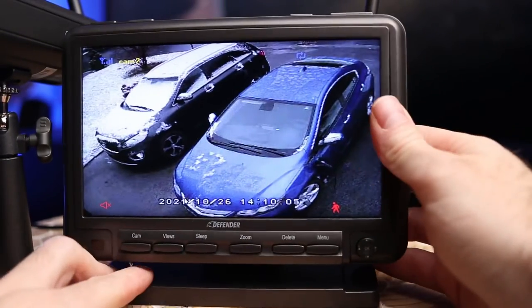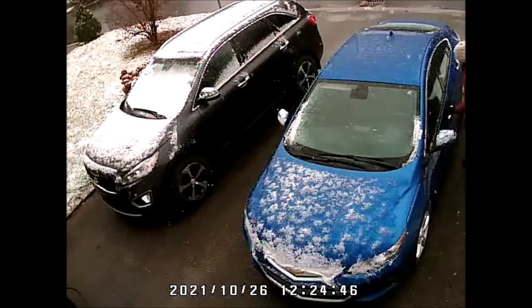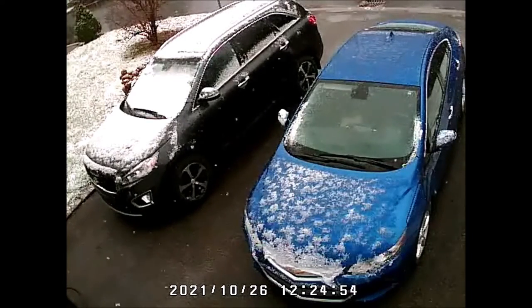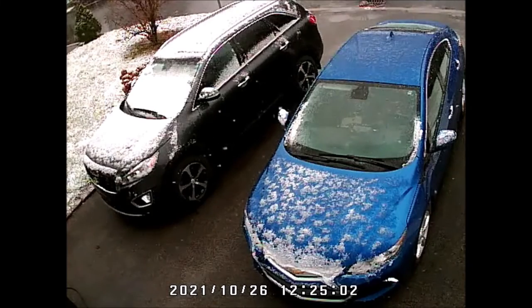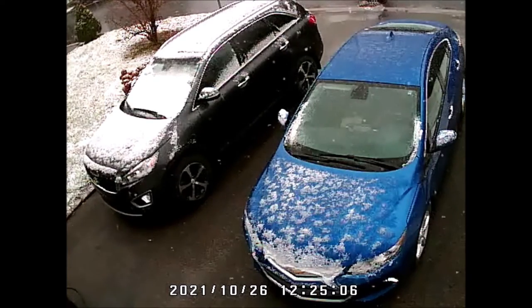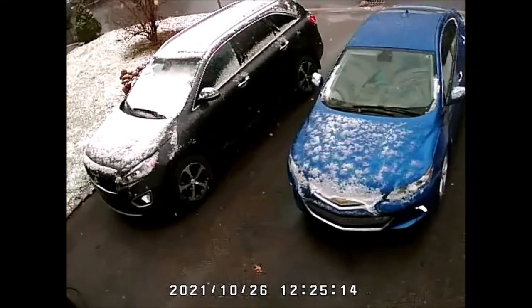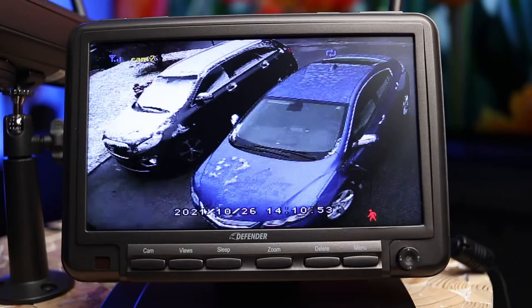The two-way audio on this product works well — there's a bit of static sometimes but it's loud and I didn't have any real problem with it. The date shown at the bottom is not correct; it shows October but we are in November. The resolution is not great — it is not HD. It does the job on the seven-inch screen itself, but if you export the video by taking the SD card out and reading it on your computer you will get that low resolution. If you want to zoom in to see faces and things like that, this is not the product for you.